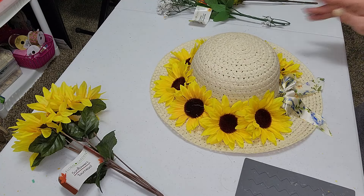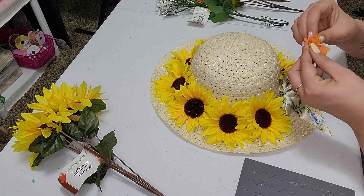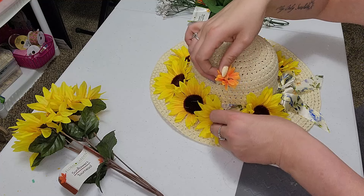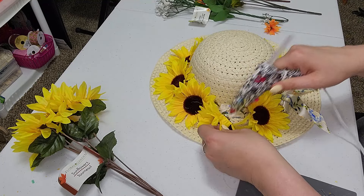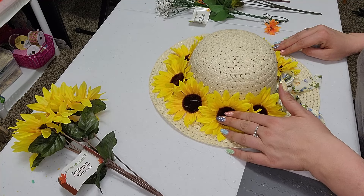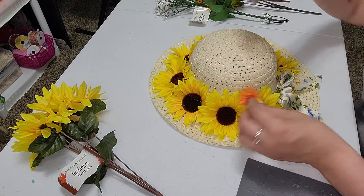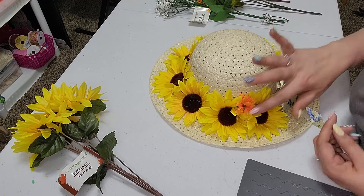So I do have a couple different options here. I did pick these little orange flowers. I don't know because we have so much of the yellow — I was hoping maybe it would just add a little bit of color and break up the yellow. But I really do like the sunflower. So I just play with this while I'm filming for you guys to see what we like and what we don't.